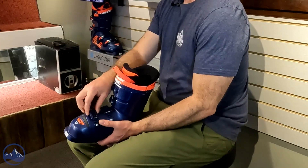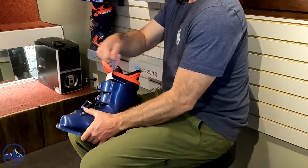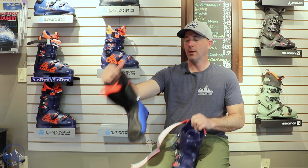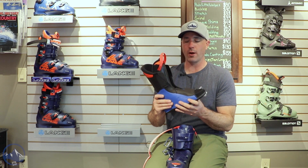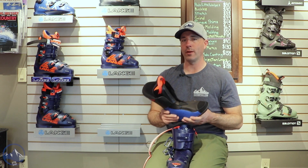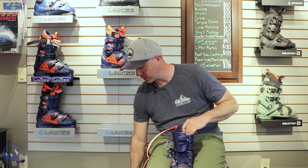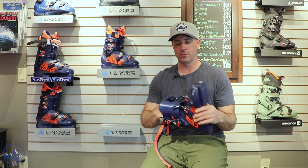All the Lange race bells and whistles here: four micro adjustable buckles, a nice power strap, and a dual 3D liner with a performance fit. Some nice foam in here — pretty quality product. As you're getting below 100 flex, you might think you're getting into a lower quality boot, but such is not the case with Lange. They really do a nice job of keeping the quality high and staying true to their heritage.